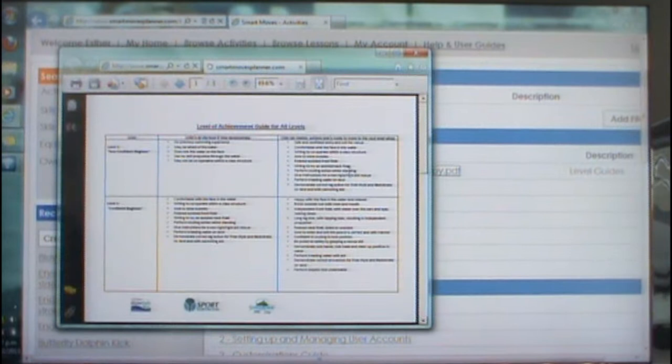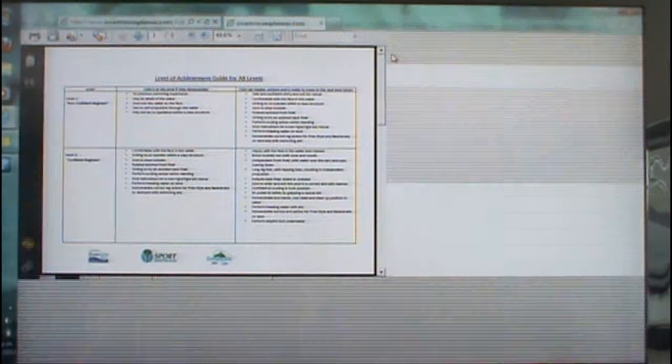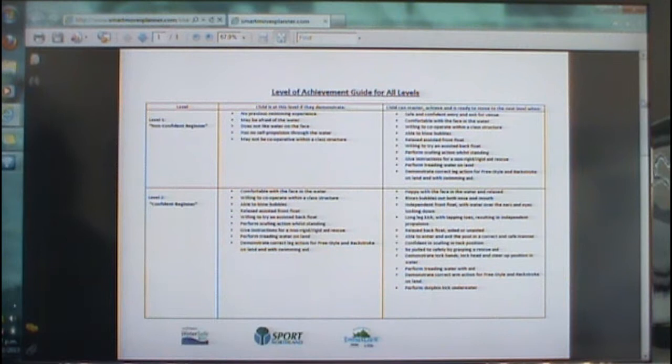We've basically gone from Level 1 — children that are unhappy about getting in the water — to Level 6, which are your club swimmers. As you can see in the Level Guide, you'll see where your child would be starting from, giving you some ideas of what they would demonstrate to be in a level. The next box over is what the child can master and achieve to be able to move on to the next level.